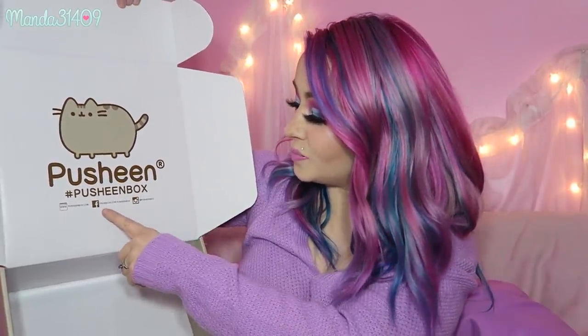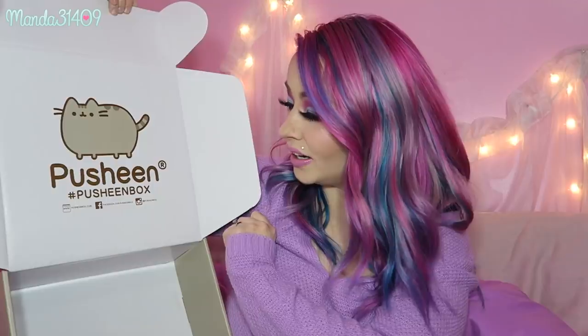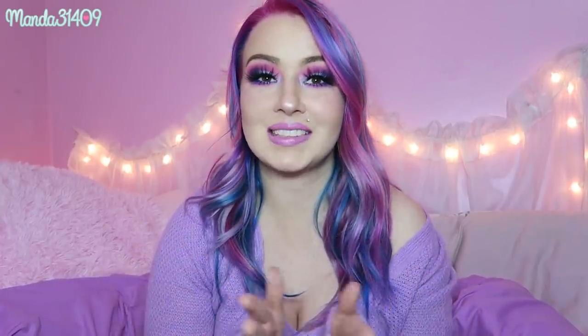That is everything in the Pusheen box! There are just some empty packages and silica gel packets that we don't need. You can find them at Pusheenbox.com and on Facebook and Instagram at Pusheen box. Thank you so much to Culturefly for sending me this — I love these things so much. If you're a Pusheen fan, definitely check them out. They have so many exclusive items in each box and you genuinely get your money's worth every single time. So until then — so long, stay strong, stay true, and be you!